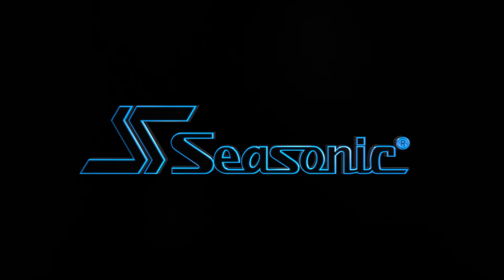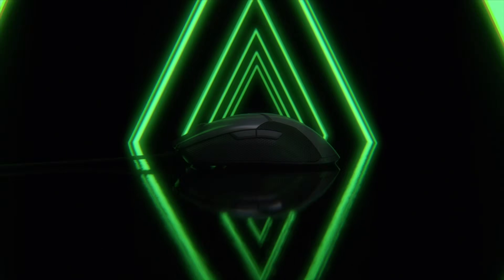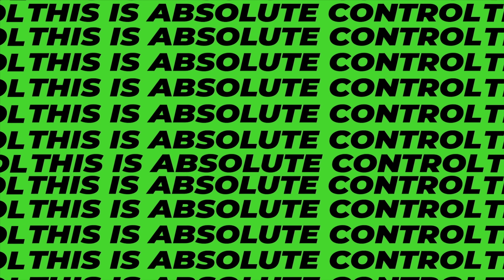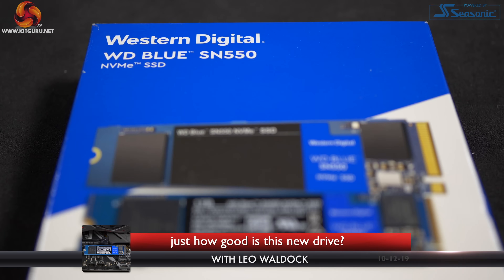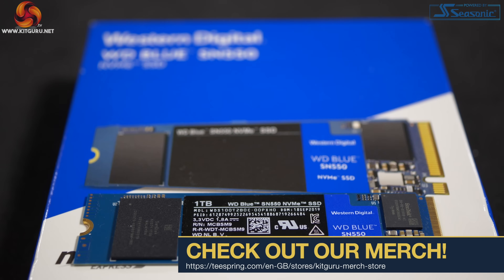See Sonic, the heart of your system. I'm Leo Walder for KitGuru. Today is the day that Western Digital launches their WD Blue SN550 M.2 SSD with a maximum capacity of 1TB.